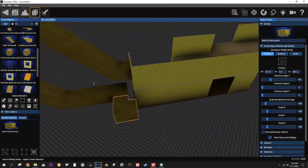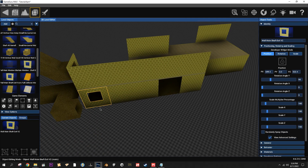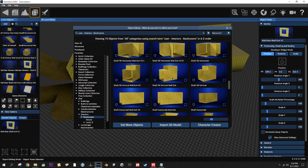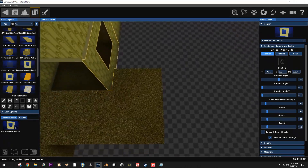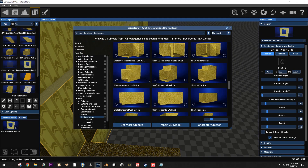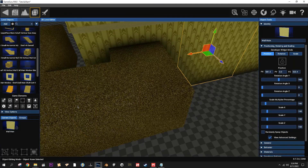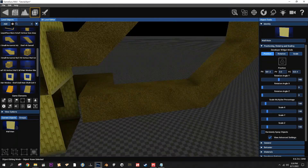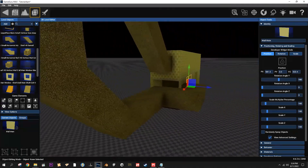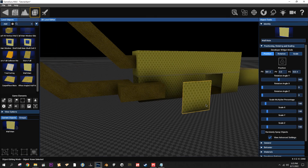Now let's add a wall exit v2. These are right-handed and left-handed, so you want to think about which way you're going to be heading when you leave. In this case we'll be turning left, so you want the Wall Exit V2 Left. Now when you set it up into place it's nice and seamless - goes right to it. Now you have a little path to crawl through to get to the next place.